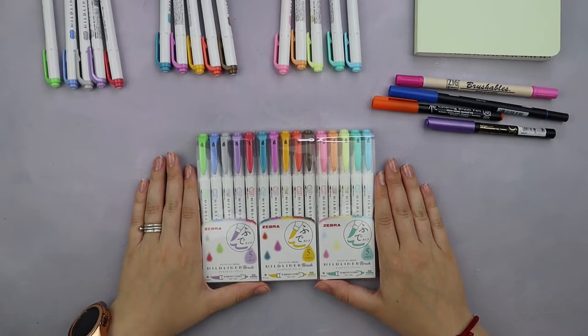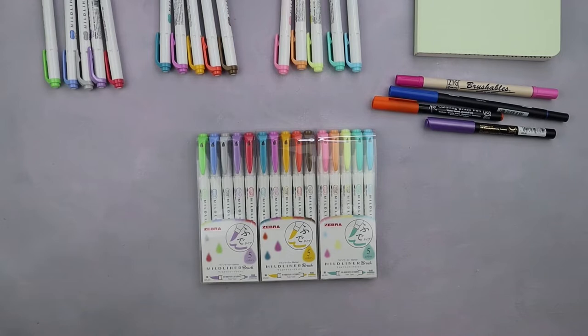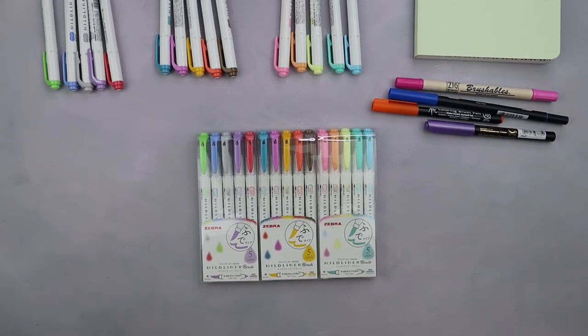This is also my first experience using these brush pens because they actually just arrived yesterday, so I am super excited about it and let's dive in and see what it's all about.